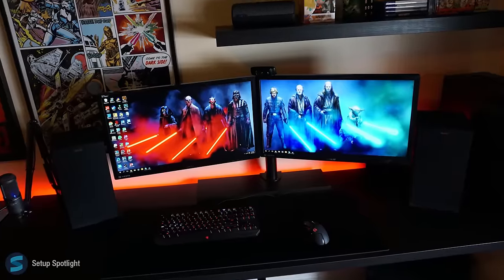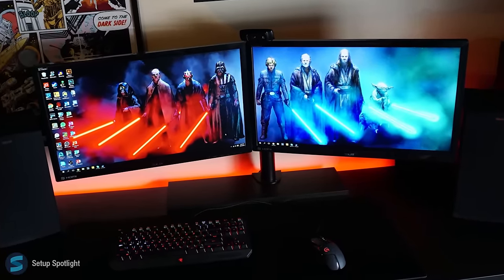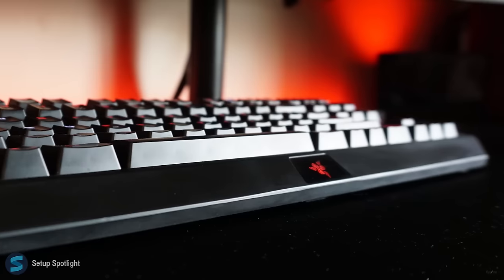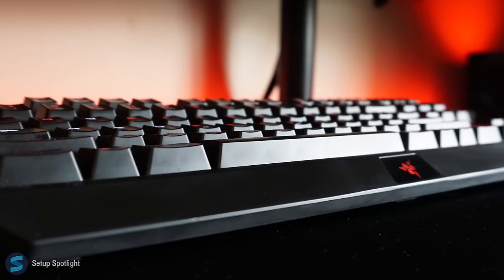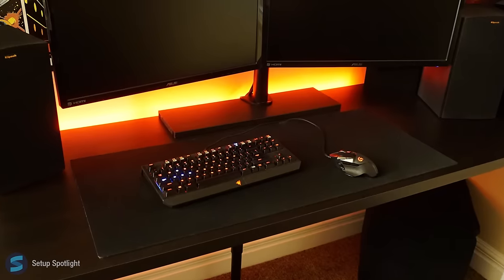Starting off with his displays, he's rocking two Asus 144Hz gaming monitors which are mounted on a dual arm. Moving on to his peripherals, he's using the Razer Black Widow Tournament Edition keyboard and Logitech G502 mouse which sits on a large desk pad.